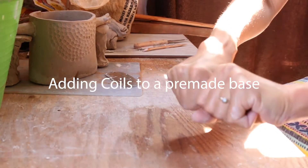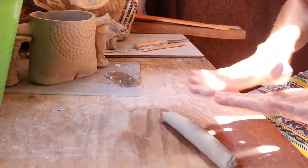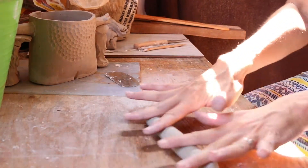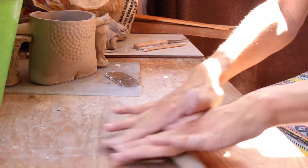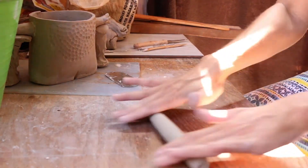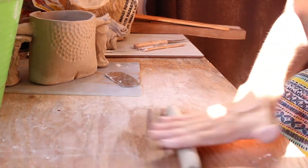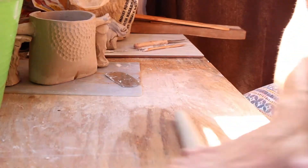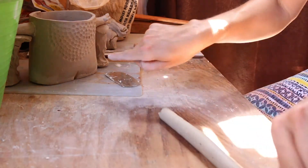So this is how you roll out a coil. I start with a bigger coil, and then gently I push down and roll my fingers out. It's actually not the pressure that makes it wider — it's the rolling. It's kind of centrifugal force, and it's directed outwards.